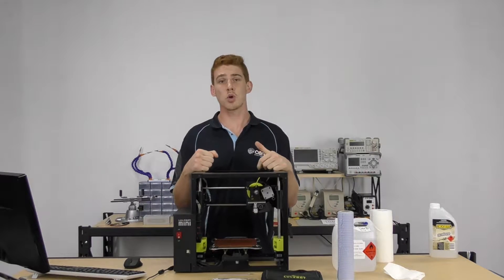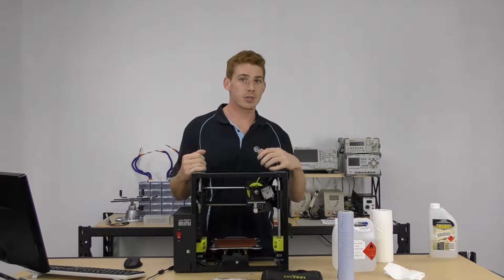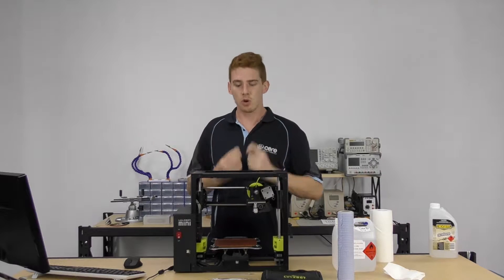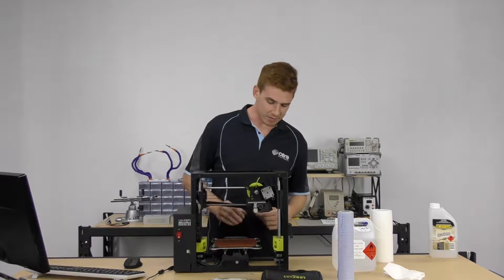The first thing I want to talk about is the PEI bed. After printing on this bed for hours and hours, you'll find that it can get a little bit of plastic leftover on it, it can get a bit dirty. You might be touching it constantly — the oils from your fingers will be getting onto the print bed and leaving a bit of residue there.